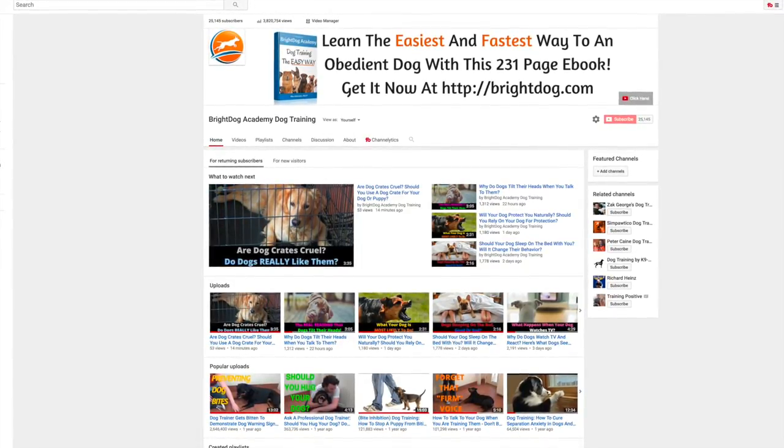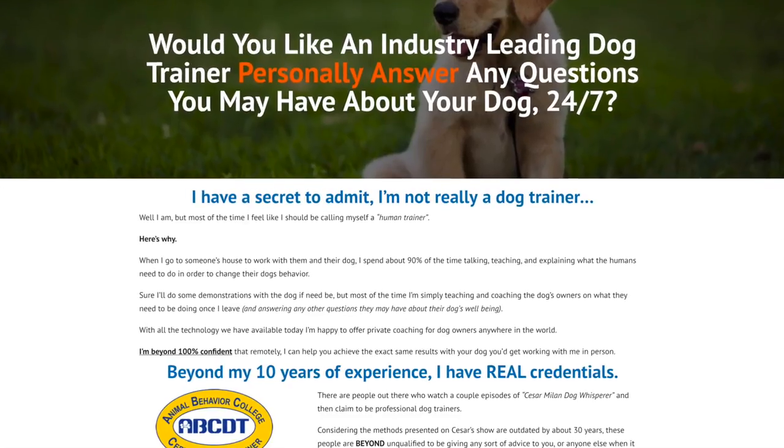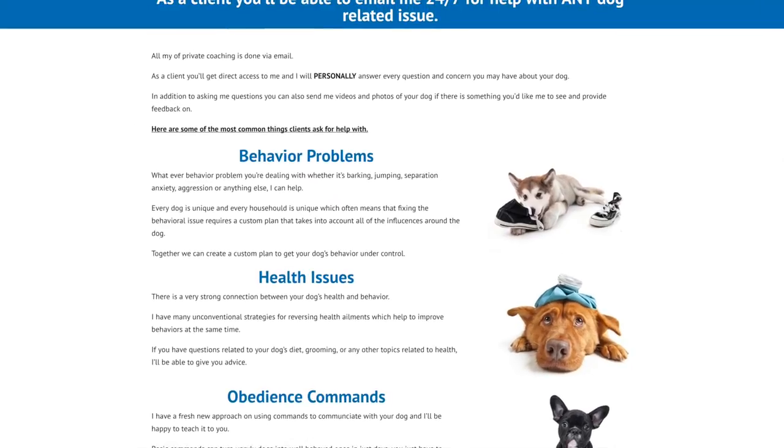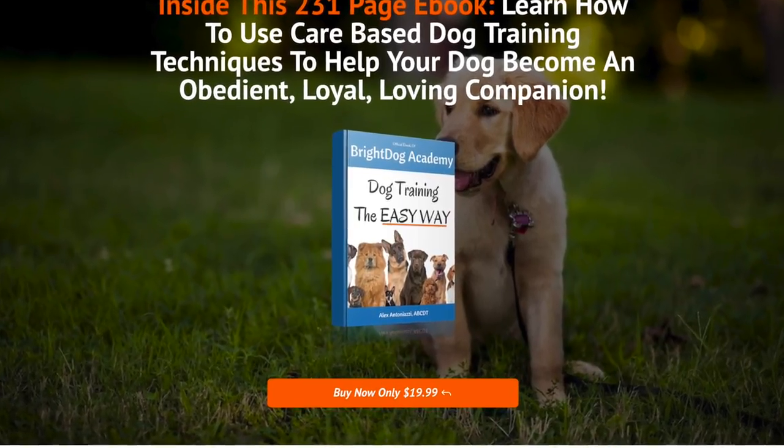Hey everyone, Alex here for Bride Dog Academy. If you'd like me to personally answer any questions you may have about your dog, be sure to head over to BrideDog.com where you can learn about my online training program, plus pick up a copy of the official Bride Dog Academy e-book.